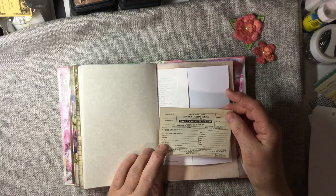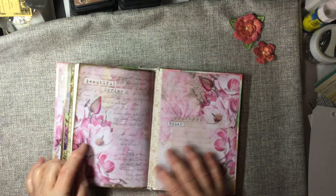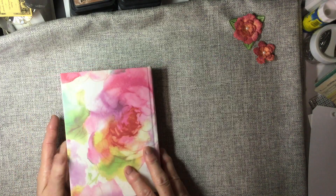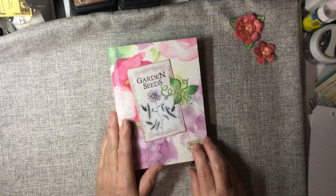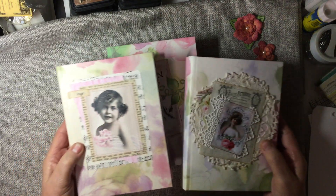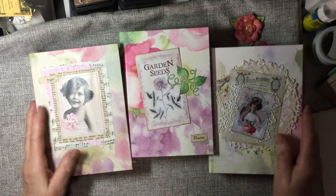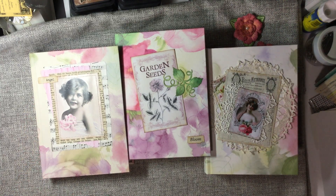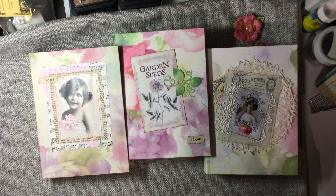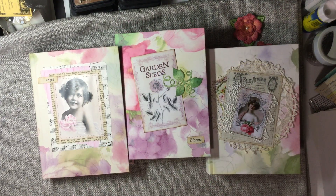Here's another little seed form in the back of the book. And this is Bloom and Lady and Angel. And all three of these books are available in my Etsy shop. Don't forget the goodies for Bloom. Thank you so much for watching. Have a great day. Bye.